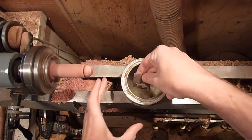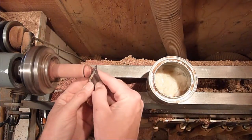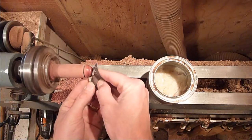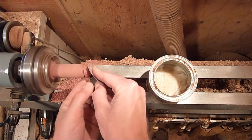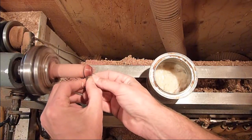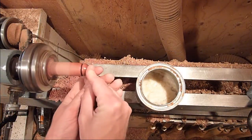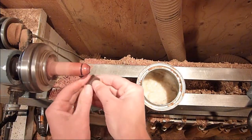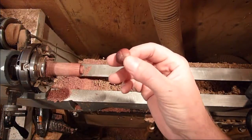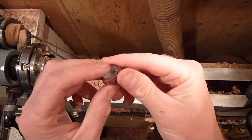I'm just going to go ahead and sand it up — turn the lathe speed back down. Just finishing up with the 600 here. We'll just set the lid down inside of it and glue that in.